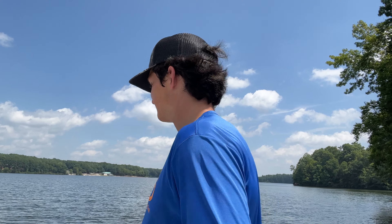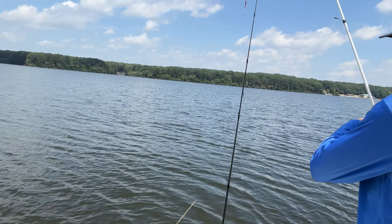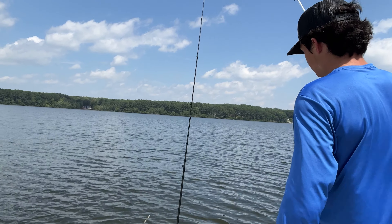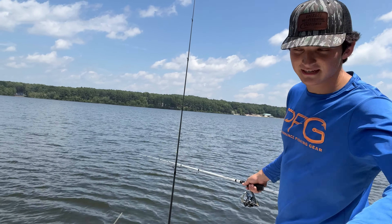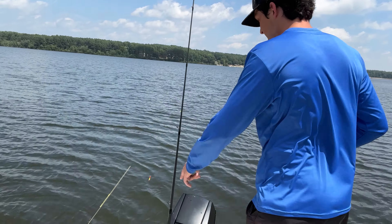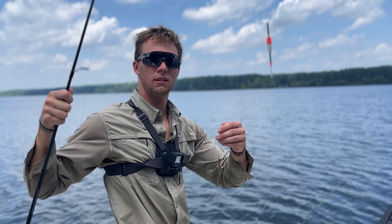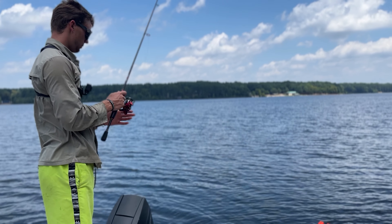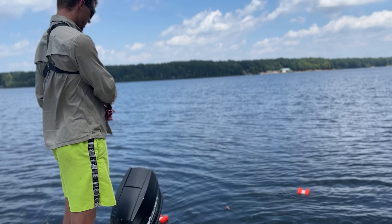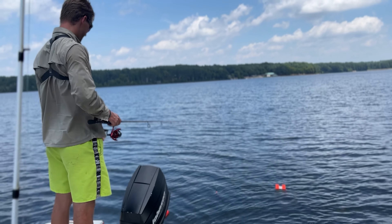We're out here on an undisclosed lake. We got a dozen in the cooler, caught a few more than that. We got a huge tree on sonar and they are tearing up our crappie minnows. We got a little crappie minnow on slip cork, got our marker buoys. Our trolling motor is getting weak so we're kind of running into the buoys, but it don't matter — we're still catching fish.